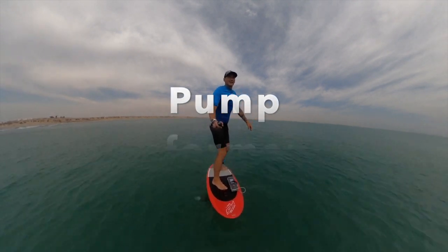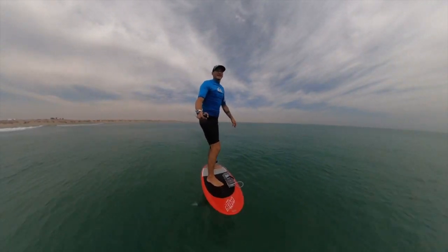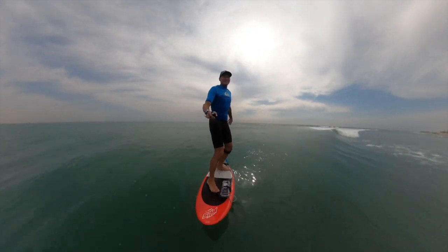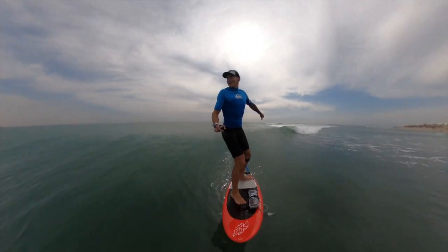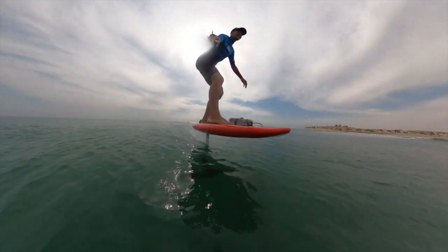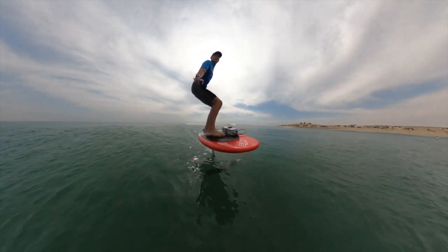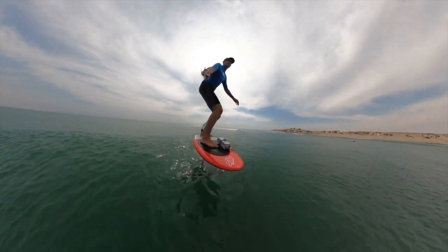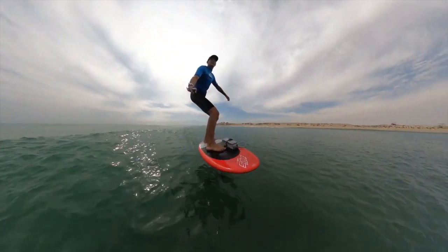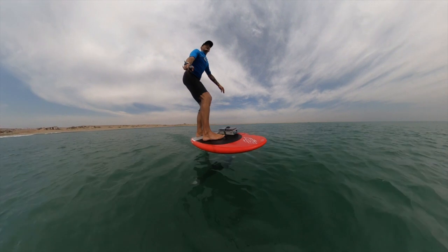I know this video is about surf performance, but I really have to talk about how it pumps — pump performance is really important in the surf if you want to connect waves, and for downwinding it's essential to get from bump to bump. I was really pleasantly surprised: yes, you can definitely tell there's a little bit more drag, but it doesn't make anywhere near the difference I thought it would. I was quite shocked at how far I could still pump and how little extra effort I had to put in compared to having the motor out of the water.